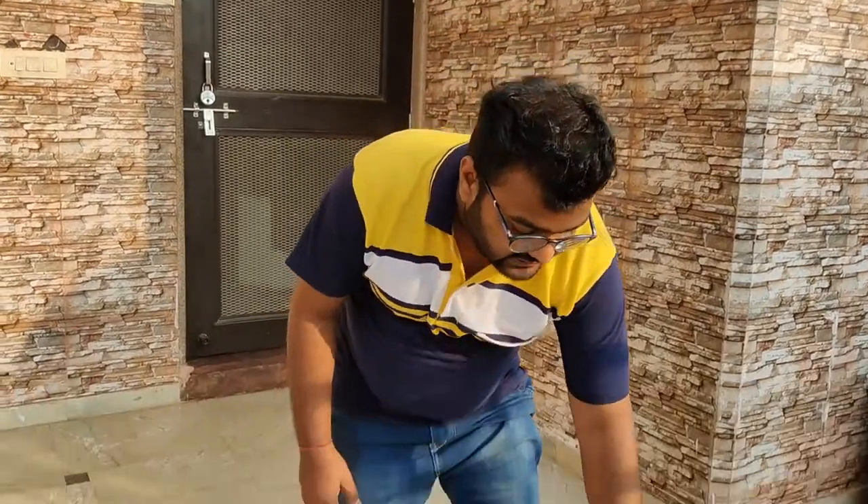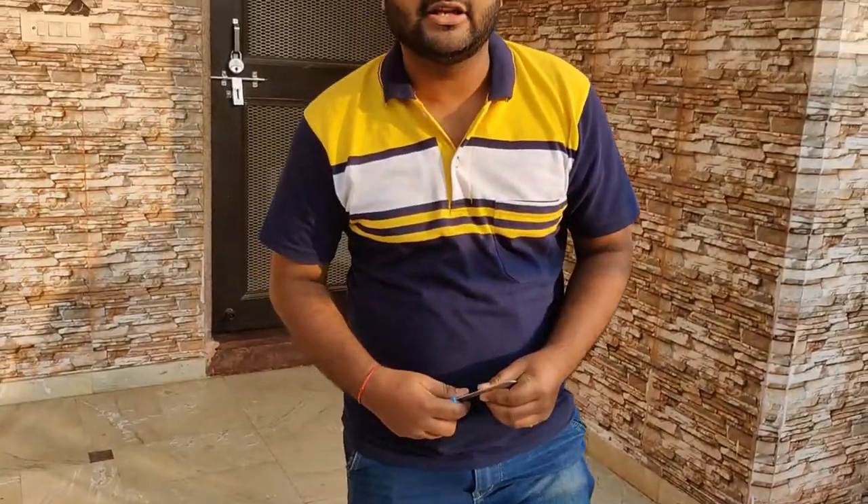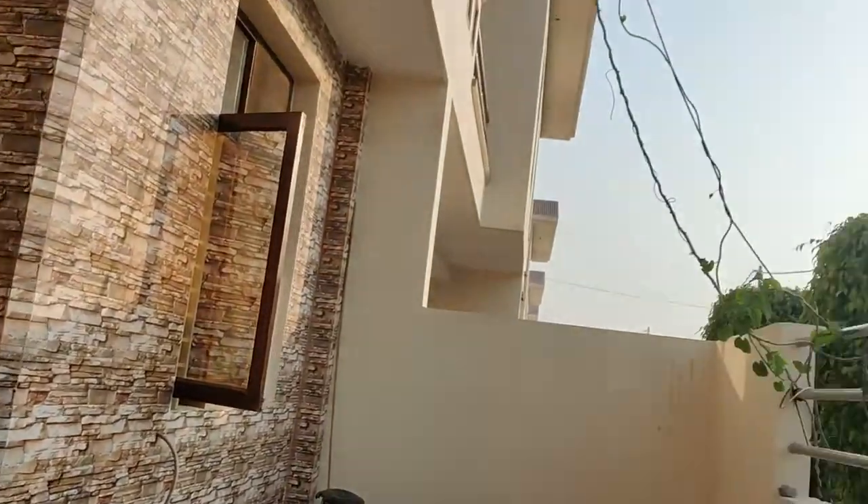Hello friends, welcome to my channel. Today we are going to unbox a green net. Its size is 3x5. We are using this because we are going out in the morning and the kitchen is very warm.